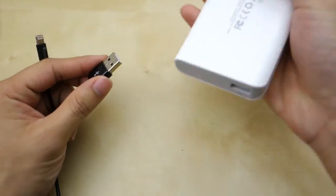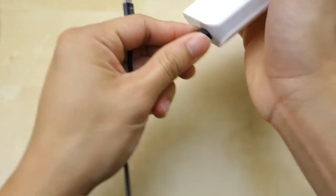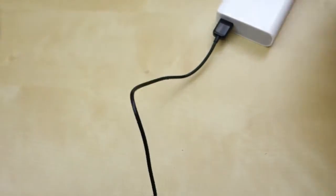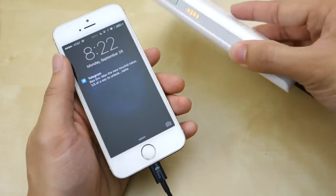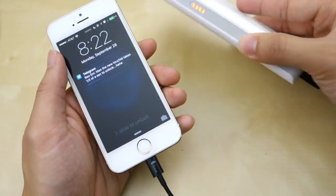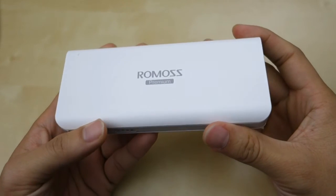So I'm going to plug this in here and charge my phone to show you guys. Just going to turn it on like that, and it's charging as you can see. It comes on and this is coming on to charge. So overall this small little battery pack is pretty nice.